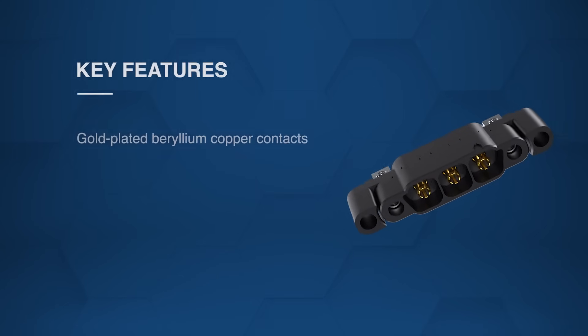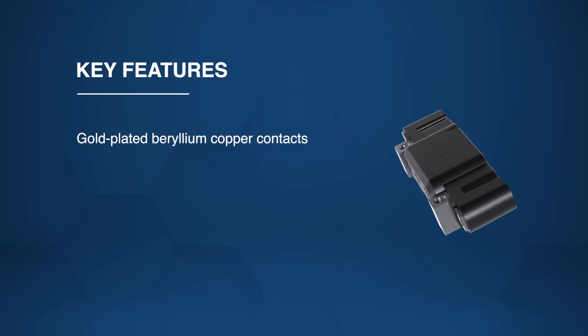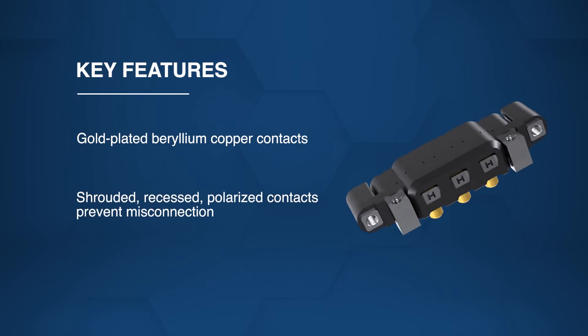The connectors use gold-plated beryllium copper contacts for low resistance and long-term reliability, while shrouded, recessed, and polarized contacts prevent misconnection and accidental damage.